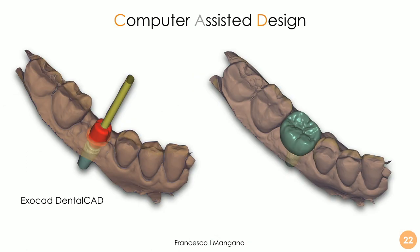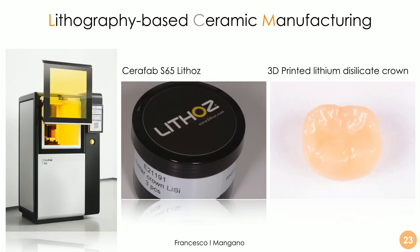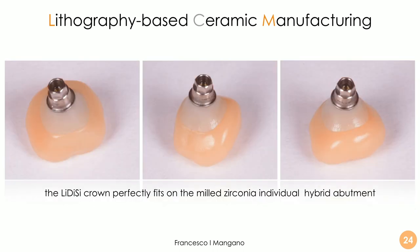The implant position was captured using scan bodies with the CS 3700 intraoral scanner. The dental technician then worked inside exocad software to plan the individual hybrid abutment and the crown. The crown was produced using the Seraphab CS 65 by Lithos — specifically in lithium disilicate — as a monolithic 3D-printed crown using the lithography-based ceramic manufacturing process.